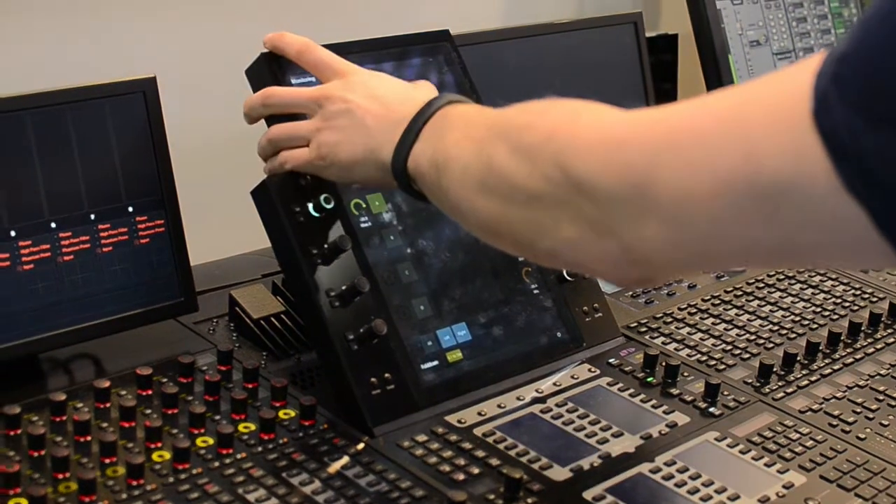So here I've got my main Pro Tools output, I've got dialogue, music, effects, backgrounds, foleys — all appearing as 5.1 wide stems directly through the mini DigiLinks.